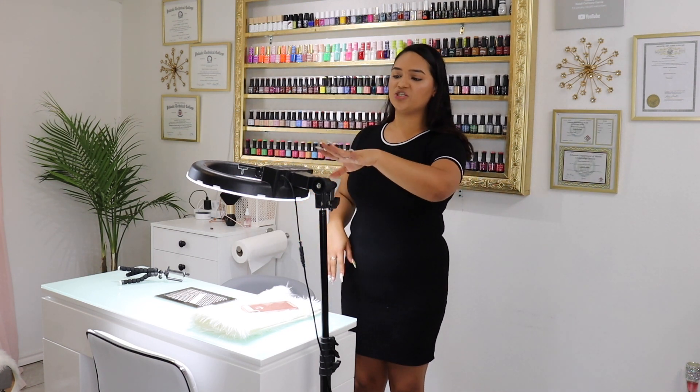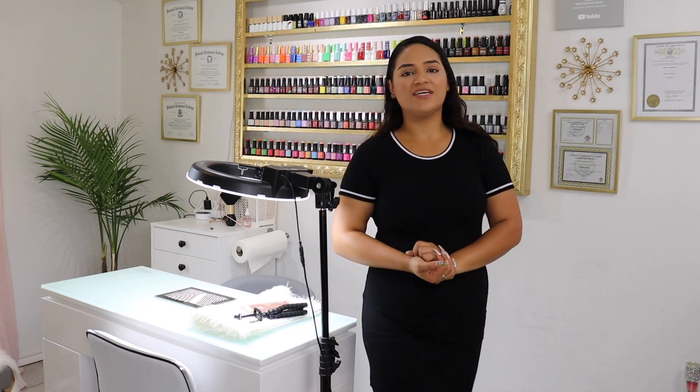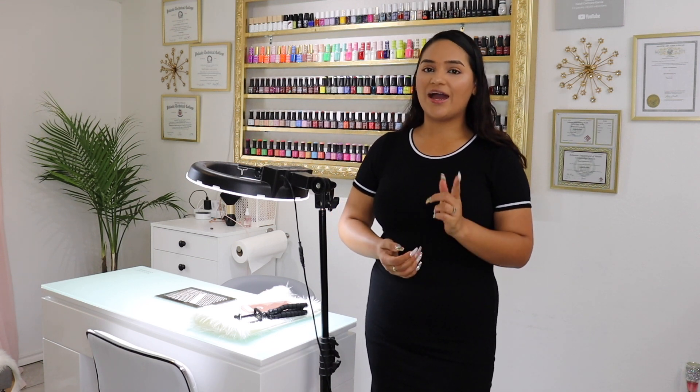I'll be sure to leave the link in the description to this ring light. The small tripod you can probably find on Amazon too, but I got mine from Five Below. Hopefully you guys enjoyed this and it helped someone out. Don't forget to like, comment, and subscribe, and follow me on Instagram and Twitter at getno32. I'll also be making a video on how I edit my videos and anything else about my setup — just leave a comment below and let me know. Thank you so much for watching and I'll see you guys next time!